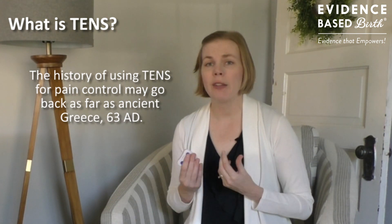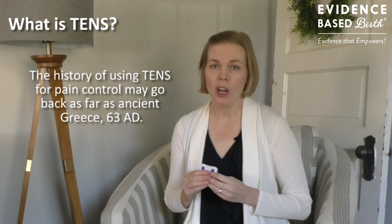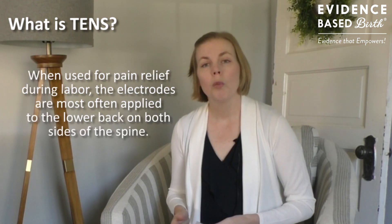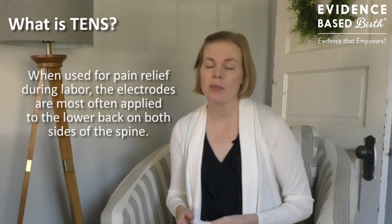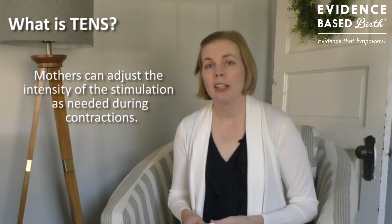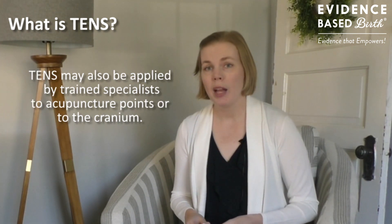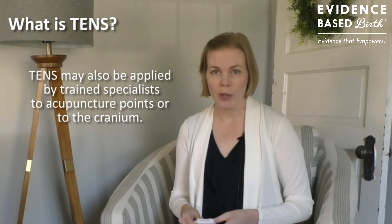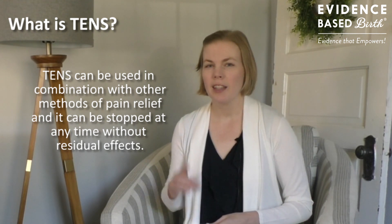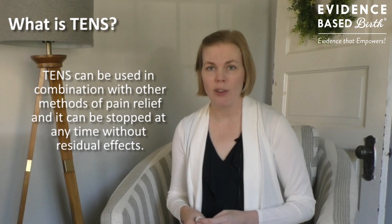The history of using TENS for pain relief may date back to AD 63, when the Roman Emperor Claudius reported that he could relieve pain by standing on electrical fish at the seaside. When used for pain relief during labor, TENS is most frequently applied to the lower back on either side of the spine. Mothers can adjust the intensity as needed during contractions. TENS can also be applied by trained specialists to acupuncture points. It can be used in combination with other non-drug methods of pain relief, except with water — you shouldn't use it anywhere water therapy is involved.